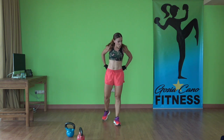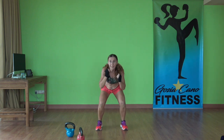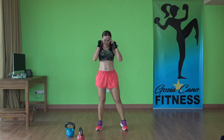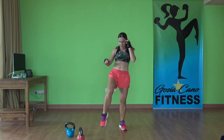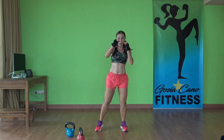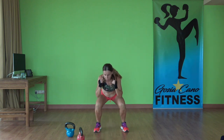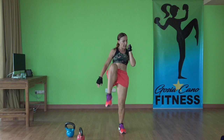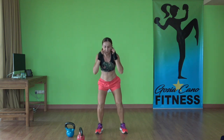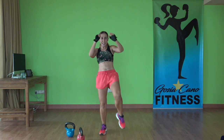Next exercise: squat and snap kick. Hands up, down, snap kick. Keep going — get down low. You can speed it up if you want to. You're here for 45 seconds. Keep going, keep going. Time.